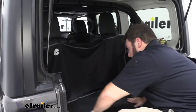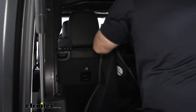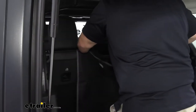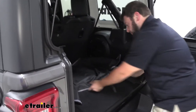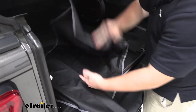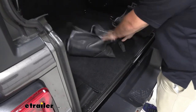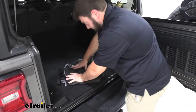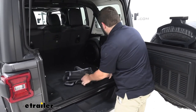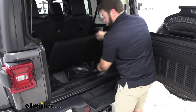Last but not least, let's climb in there and detach it from the headrest. It removes and installs that easily. Get it all nice and folded — this is how much space it's going to take up. You can find a cargo place to put it right here. It's gone, it's out of the way — it's that simple.